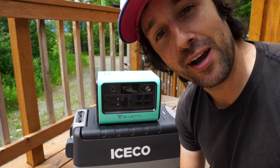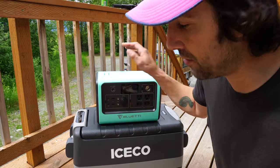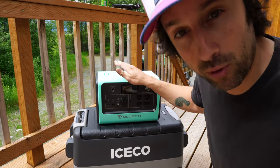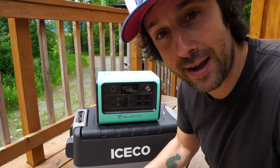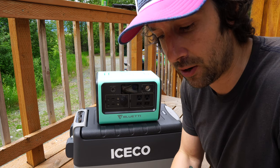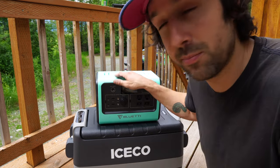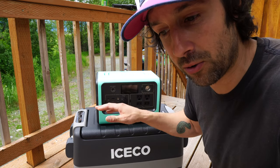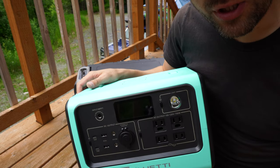Right here behind me we have the ICECO 40-liter fridge freezer and the Bluetti EB70 portable power station. Today I want to push this fridge freezer to the max and get it as cold as we can go, and at the same time push this Bluetti EB70 as hard and as long as it'll go, and we'll see how long it lasts.